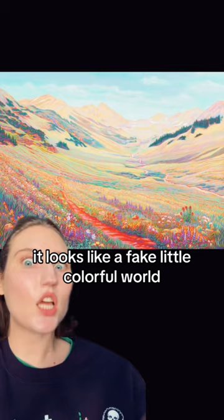Here's the fluorescent version and the finished one. It looks like a fake little colorful world, which is the best. But as I'm thinking about it, the world is really big. So maybe there are mountains and like greenery places that look like this — but I don't think so. But are there? I don't think so.